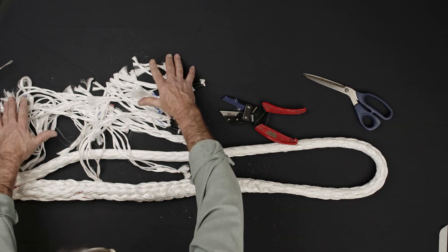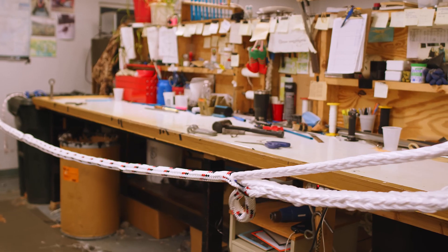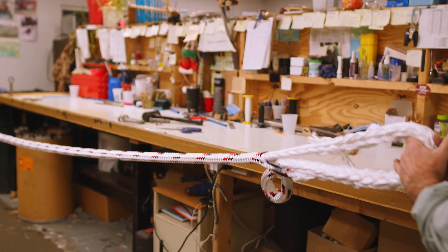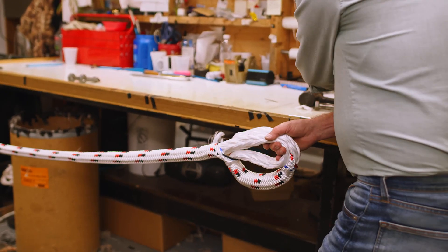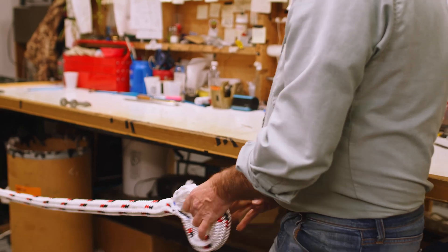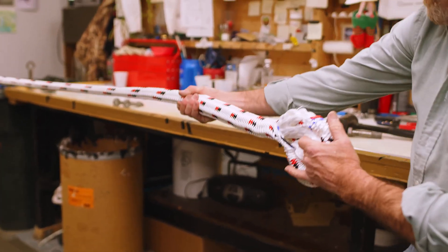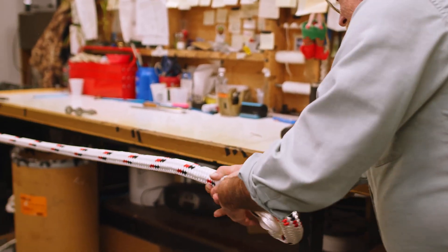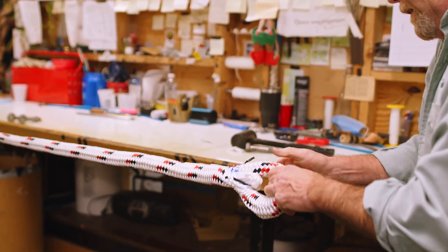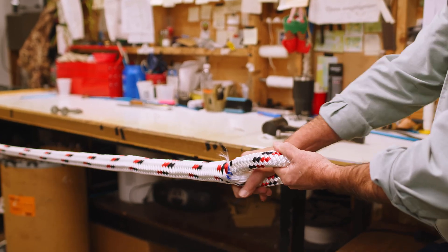Once all the strand ends are trimmed, you can move the rope to a block and tackle set up to finish burying the splice. Collect all of the sleeve slack up towards the base of the splice. Bury the splice by pulling on the core while milking any sleeve slack up towards the bottom of the eye. Be careful to avoid accumulating any excess sleeve slack inside the top of the eye itself. Periodically push any excess sleeve slack back into the body of the rope and continue trying to bury the core.